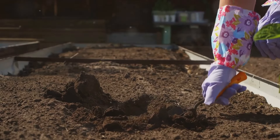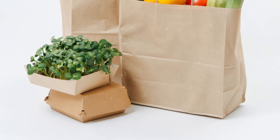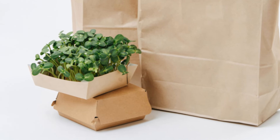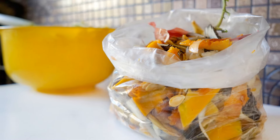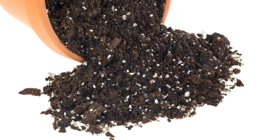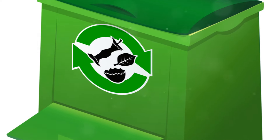Next, you'll need to gather your materials. This includes a mix of brown and green organic matter. Brown matter refers to things like dried leaves, straw, or newspaper, while green matter includes vegetable scraps, coffee grounds, or fresh grass clippings. You'll also need some compost to kick-start the process.